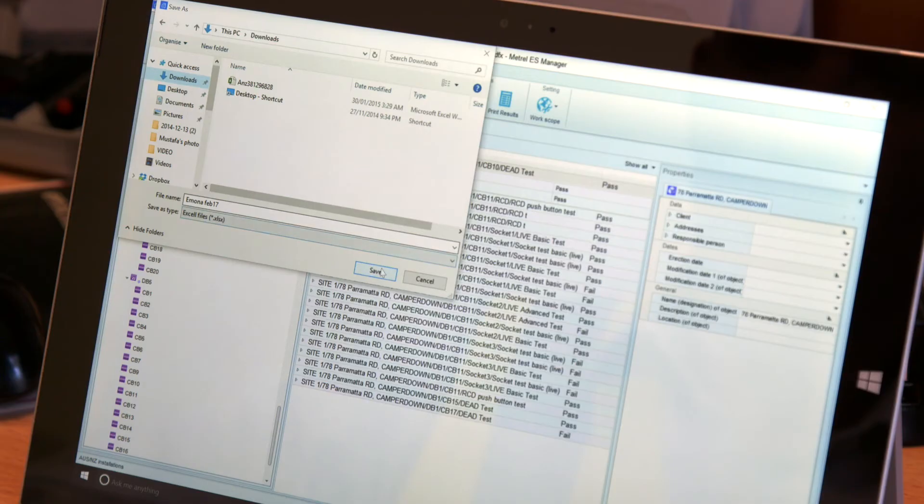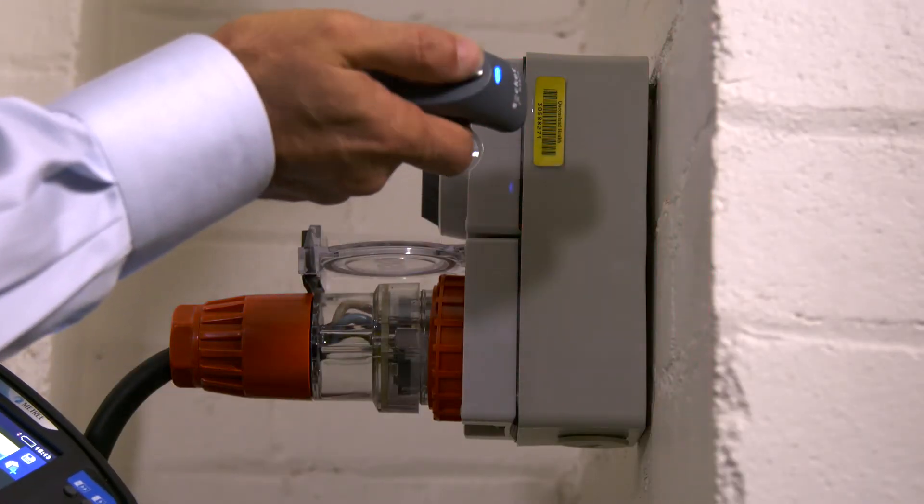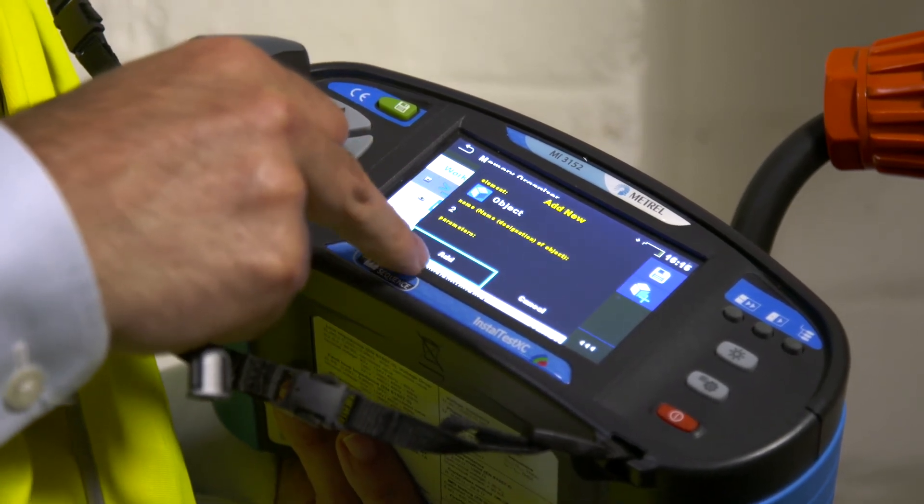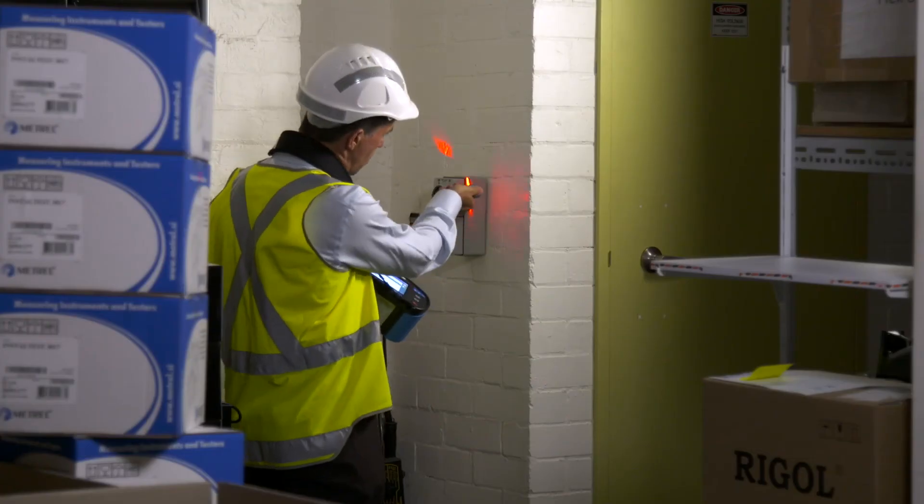These results can then be exported to Excel. Including the optional barcode scanner allows you to automatically add the asset ID to the installation schematic, which speeds up the retesting.